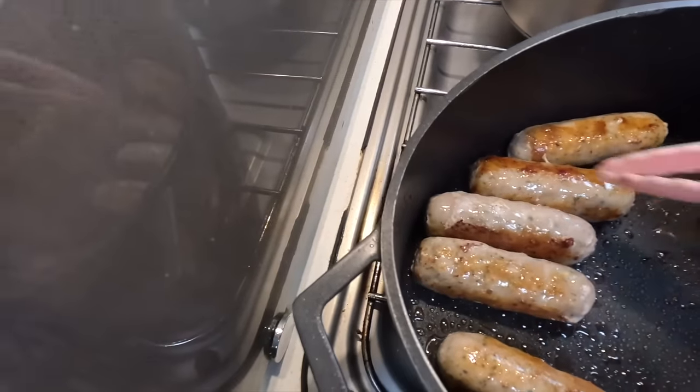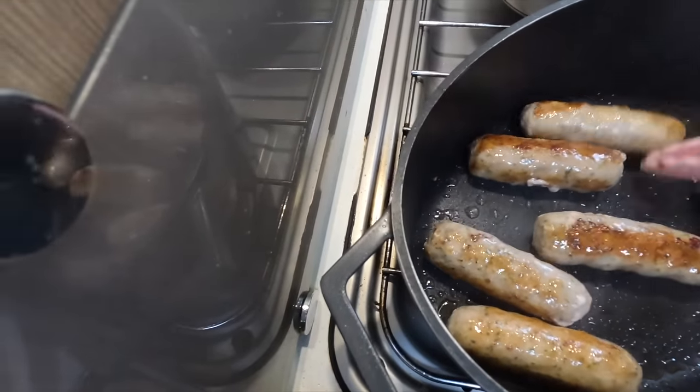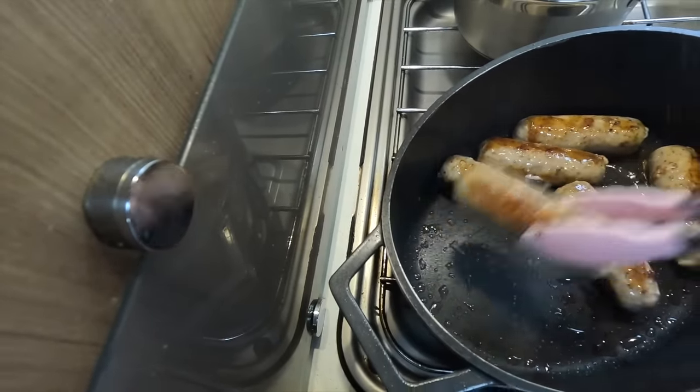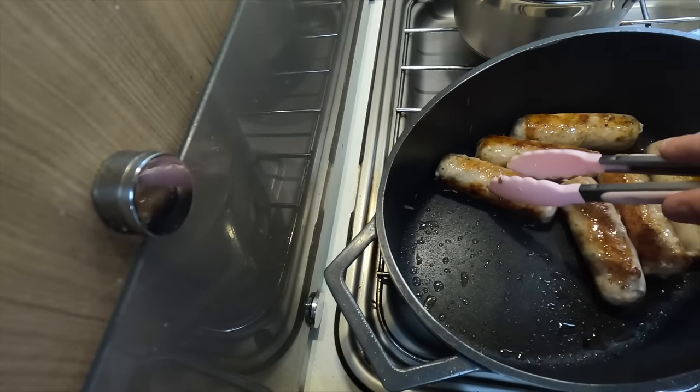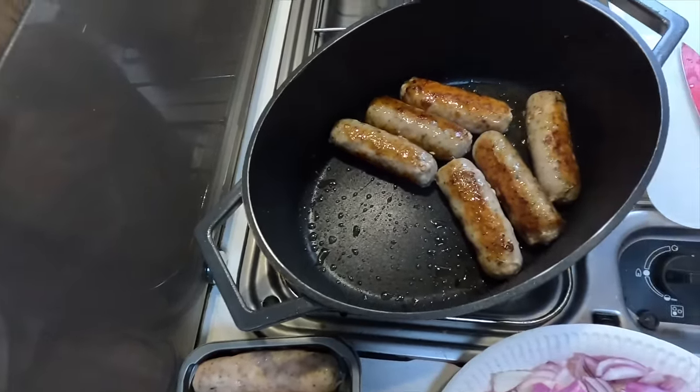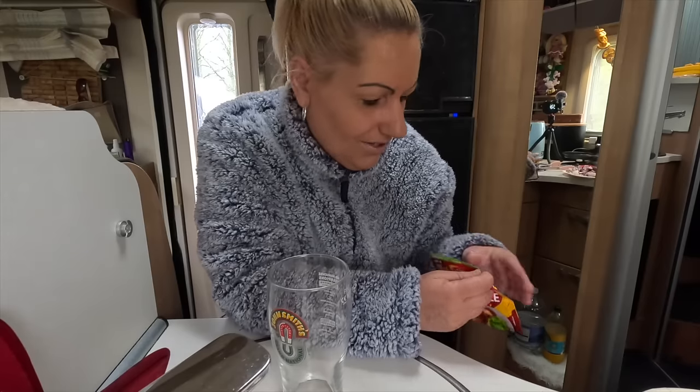Let me check on these — a nice crust on the outside. While they're sizzling away, sorry it's a bit noisy. I really have got it on high heat, trying to get a nice crust on the outside. Just going to make up my casserole mix.